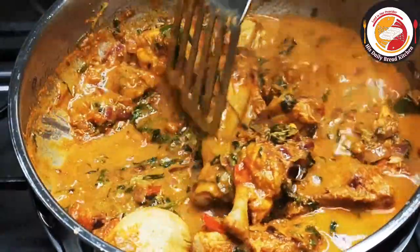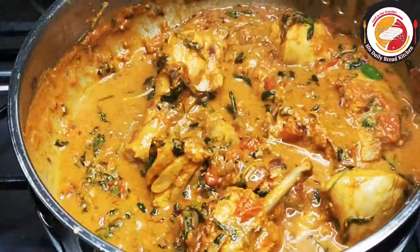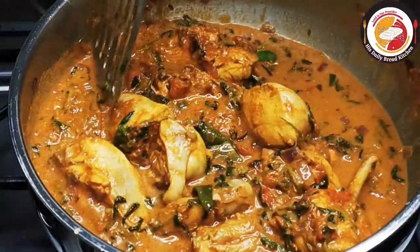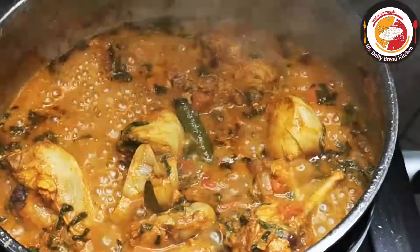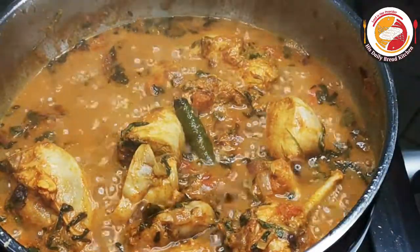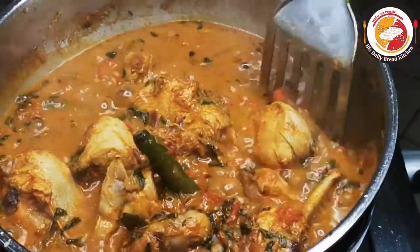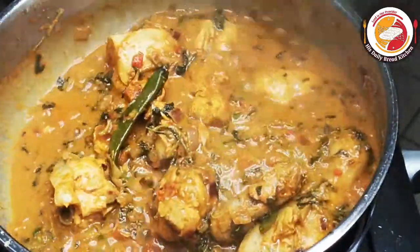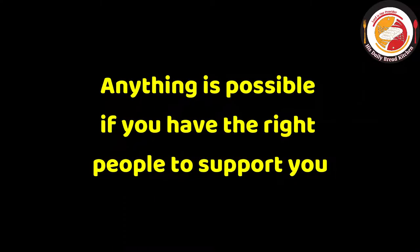I'm looking for a dry chicken here. Now I'm going to cook the chicken by closing the lid for five minutes. After five minutes, the chicken is watery, so I'm going to cook for seven more minutes without closing the lid to dry up the gravy completely.